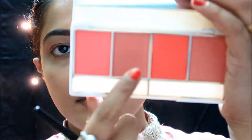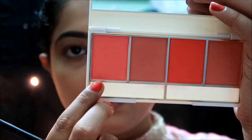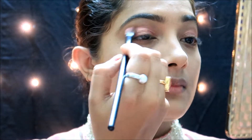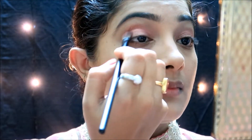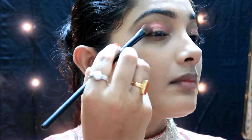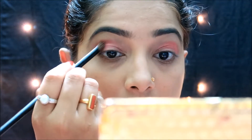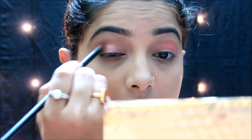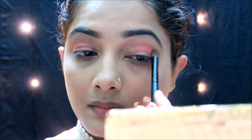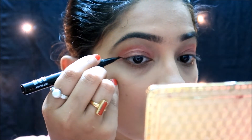I am using the Miss Rose palette, mixing red and a light pink color for the eye shadow. I will make it a little darker on the crease and add a little difference on the outer corners, blending darker on the crease.